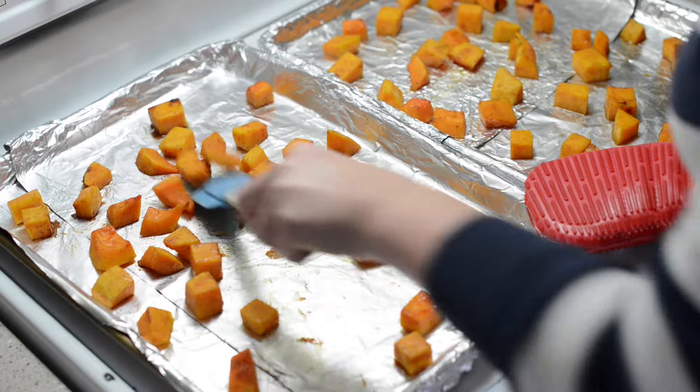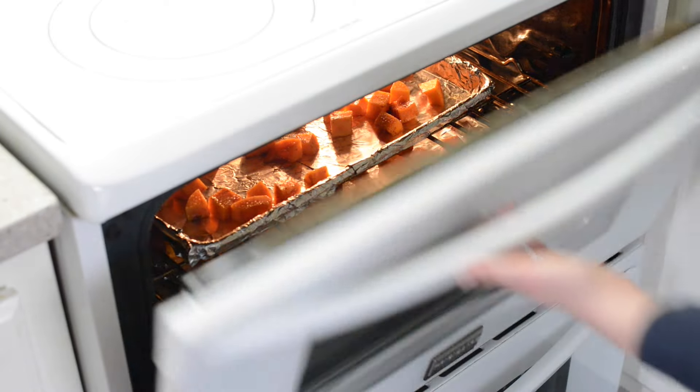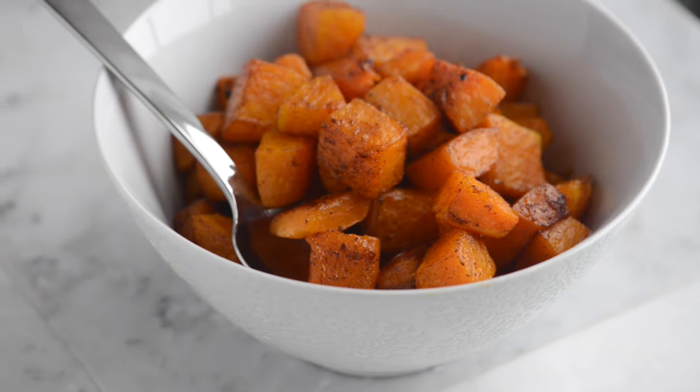Then roast the squash, turning once and rotating the pans once, until the edges are lightly browned and the centers are tender — 35 to 45 minutes.